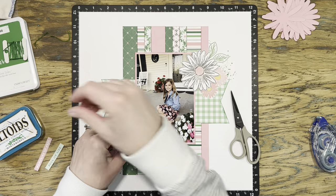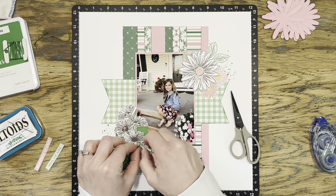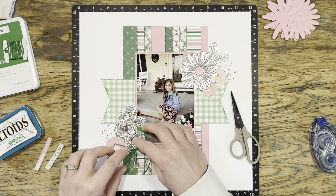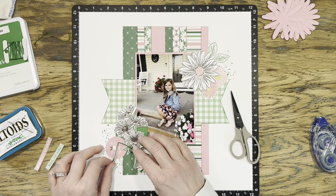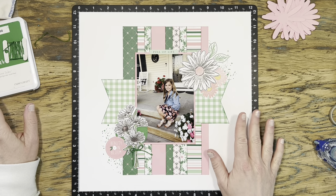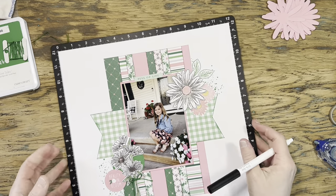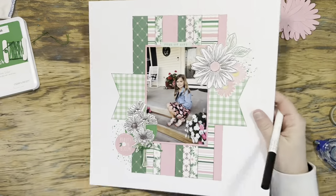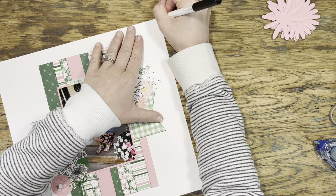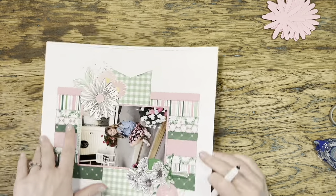I thought it would be fun to tie a little bow around the stems of those flowers down there, so I pulled out some embroidery thread in a color that matches that clover green. I did have to thread a needle to slide it underneath my foam tape, and then I fussed with that bow. It feels like it's not quite done yet, but I'm not sure what to do — it just needs something else. So I decide to grab a black pen and add a doodle border all the way around.